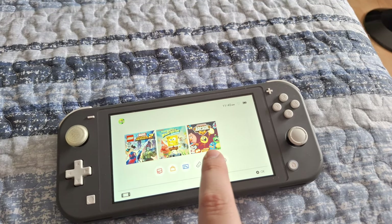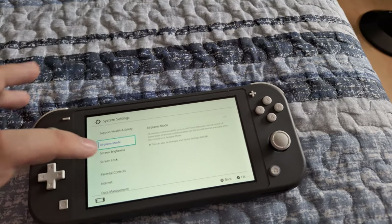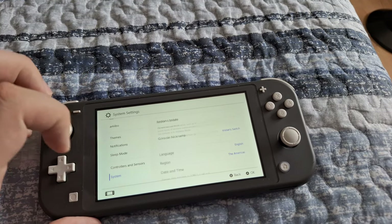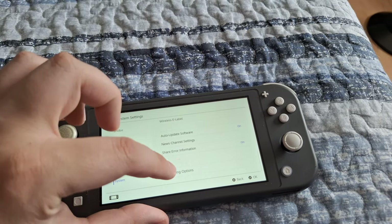You're going to want to go into your System Settings. From here, again, you can either navigate with the analog sticks, the arrow keys, or just use your fingers. You're going to go all the way to the bottom and click on System. From here, go all the way to the bottom to Formatting Options.